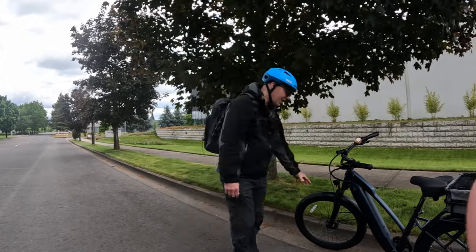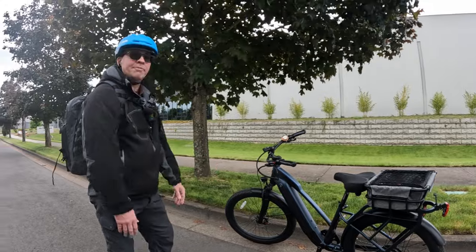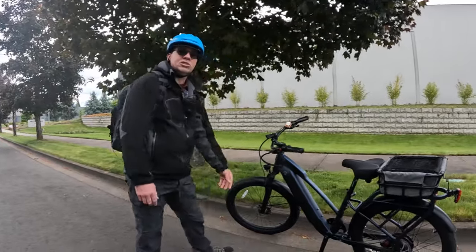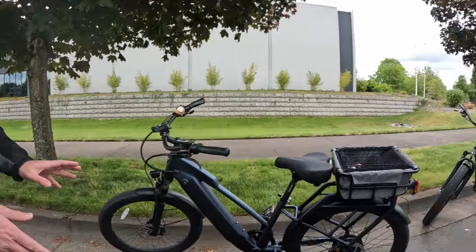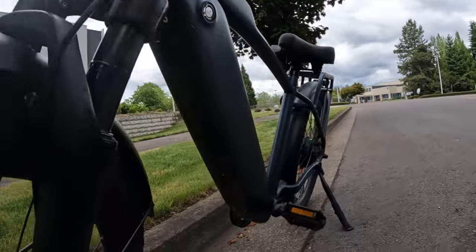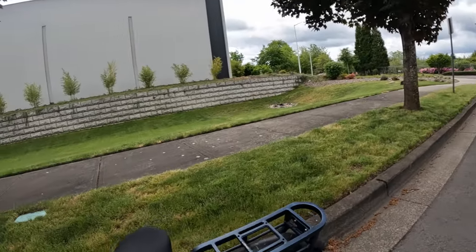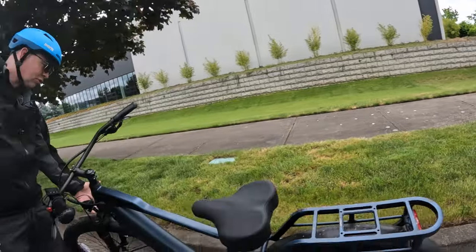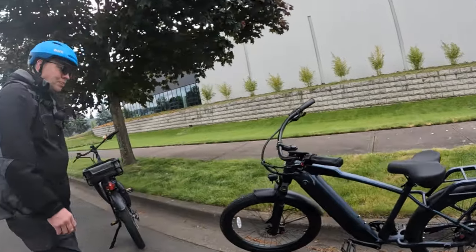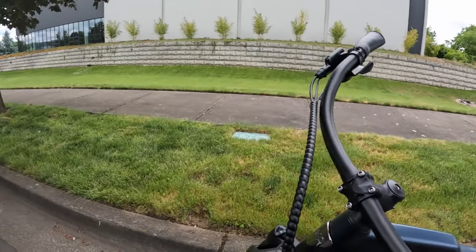One more thing — the other day we were riding in the rain and ran over some mud puddles. The fenders could probably be a little better. I notice the Rad Rover's fenders are really good at keeping the dirt off the bike, but on this one it does get dirty underneath. No big deal, you just wipe it off, but I wish the fenders could be a little better.